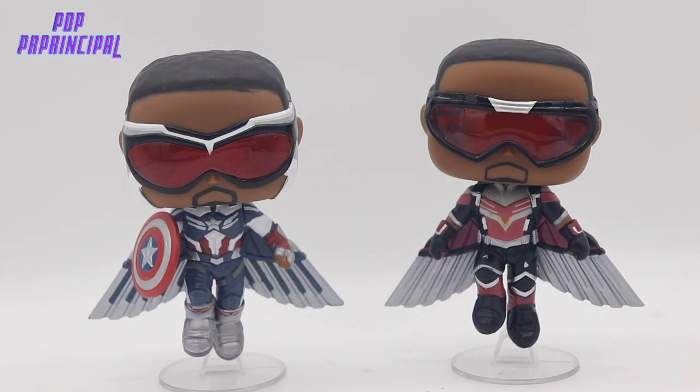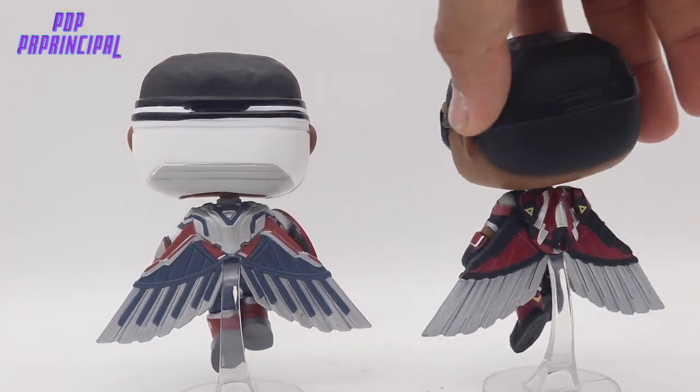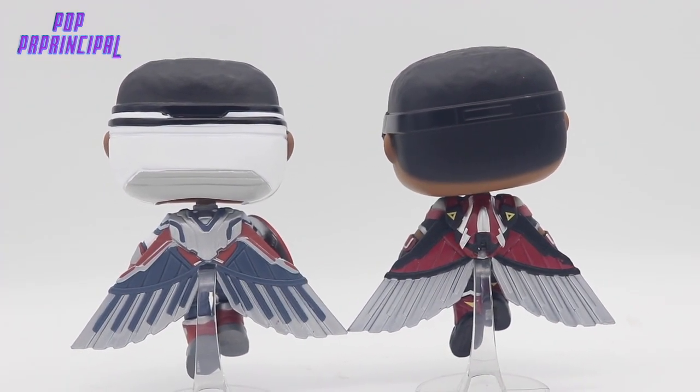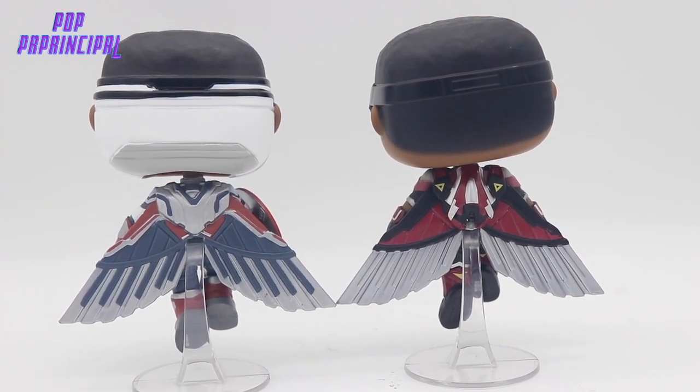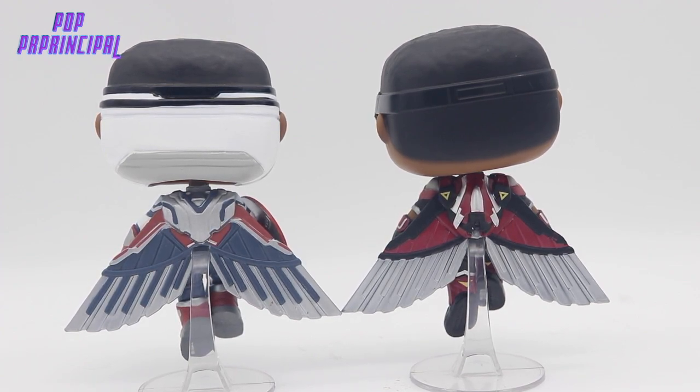You can see the goggles are different as well. And then we get to the back, which is pretty significantly different. The paint job is totally different, and the packs on the back where the assistant AI was being used for Falcon are not there on the Captain America version. You can see the back of the head — the rest of the suit comes up midway through the head. So they did a very good job changing the body molds and making these very distinctly different.